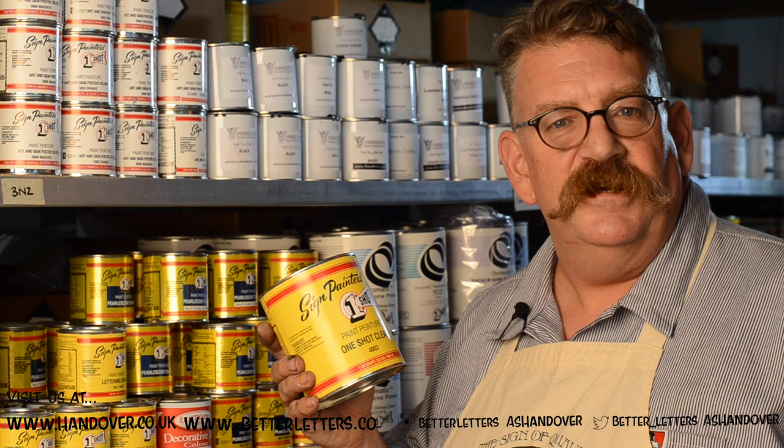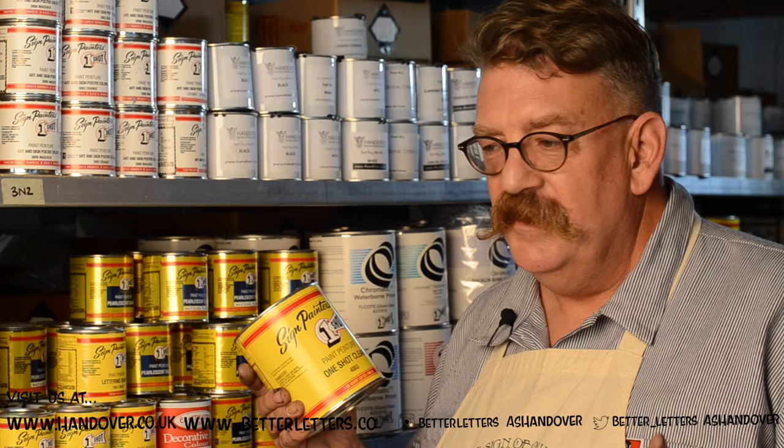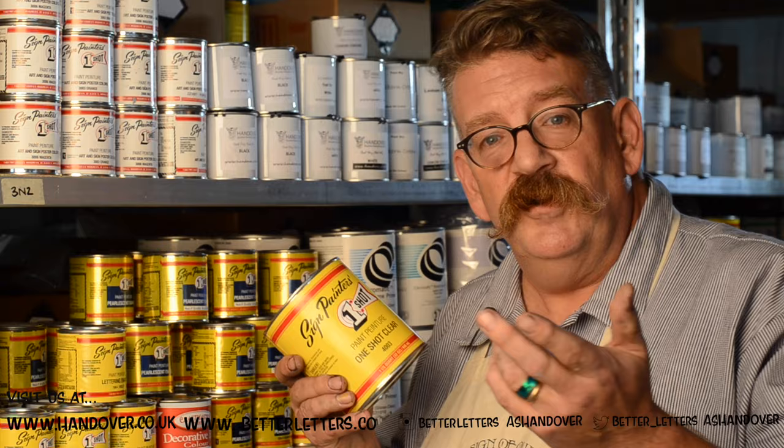Hi, I'm Mike Meyer and whenever I'm here in London, I stop over to AS Andover's. They've got all your sign supplies that you need, they have knowledgeable staff, they're ready to serve you at any time. In fact, we're doing these informative videos on how to get started on being a sign painter. If you're old or new, they can help you out.